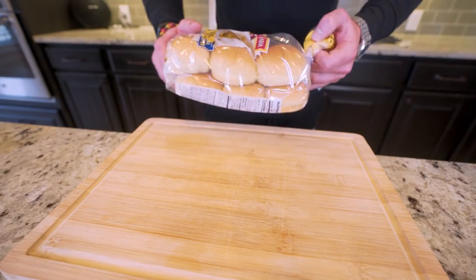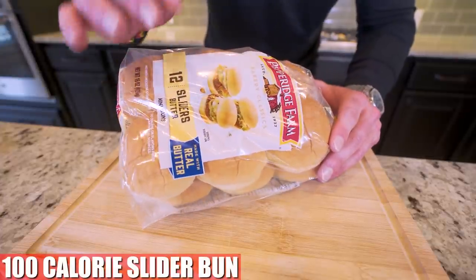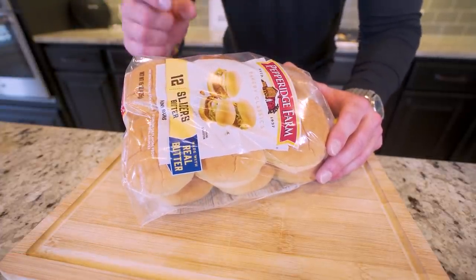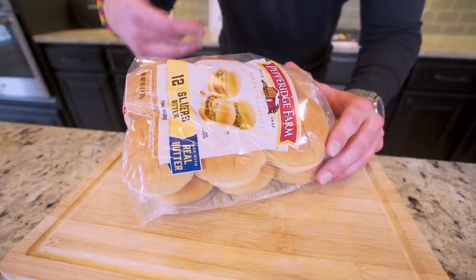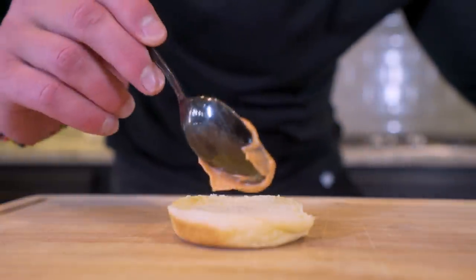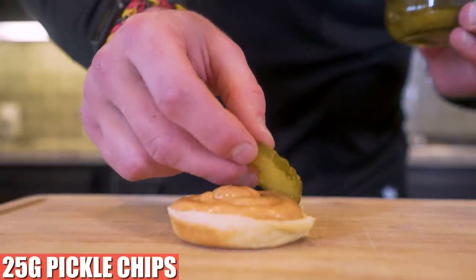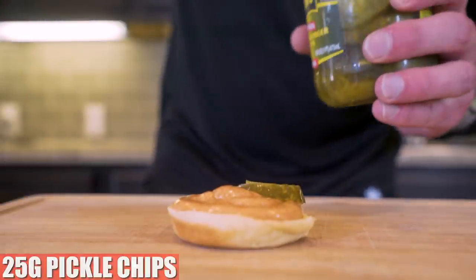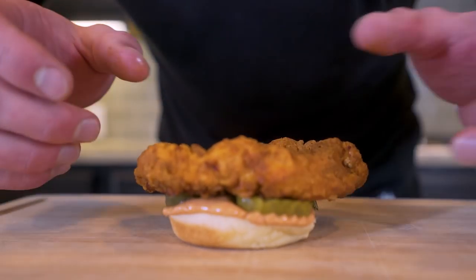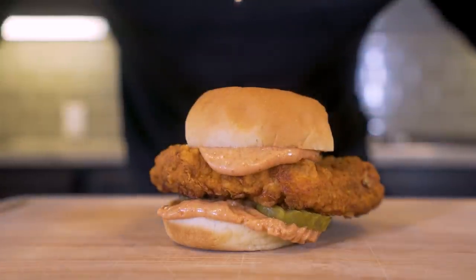Now that we've got the sauce, it's time to build. I'm using a Pepperidge Farms slider bun with the butter flavor — these are only a hundred calories and perfect to use on any sandwich. If you want to save calories right off the bat, go with a slider bun. First, place the bottom bun and spread some of our secret sauce right on the bottom. After that, lay down about 25 grams of pickle chips for full coverage, follow that up with our chicken patty, and then put the rest of our sauce on the top bun and sit it right on top.